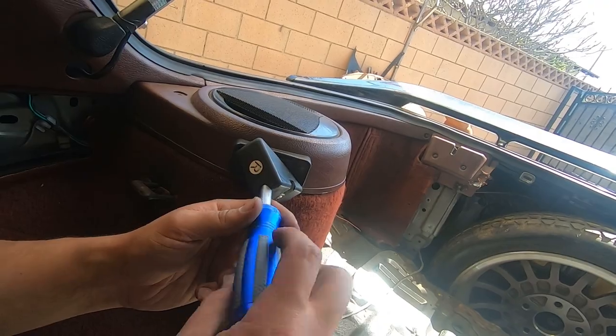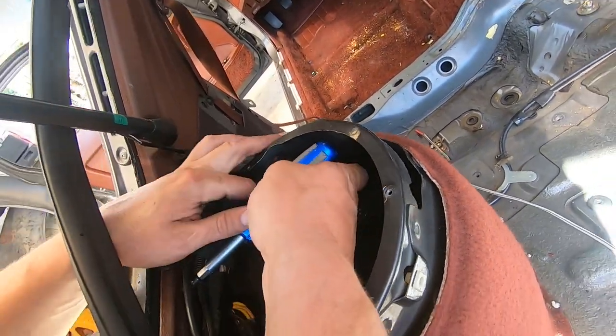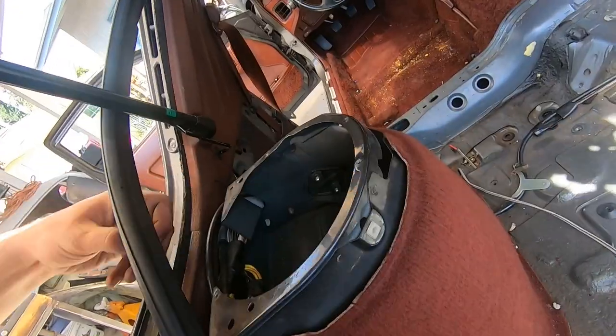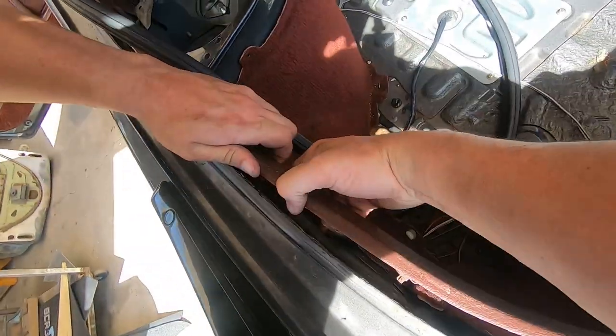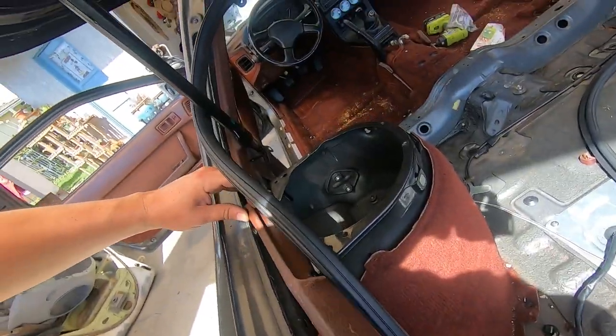For the rear trunk plastic trim, once we have the speaker covers gone, you can get a screwdriver right in there and get that screw, and then there'll be another one right next to the trunk hatch latch. I don't really film it because mine was broken, but then you can just kind of pull it right out.